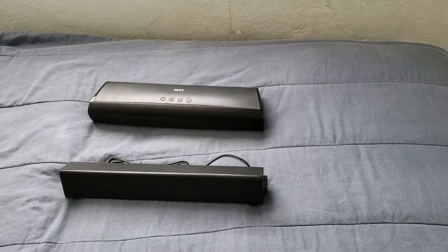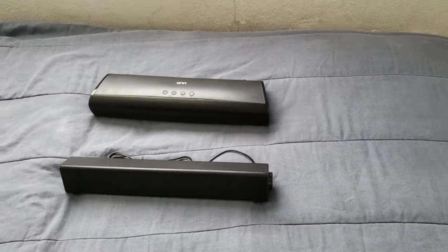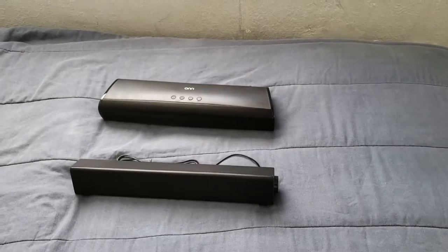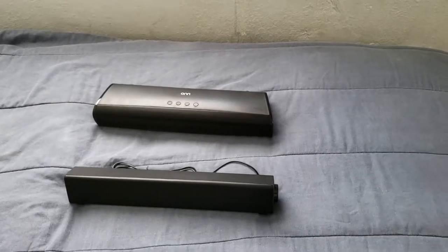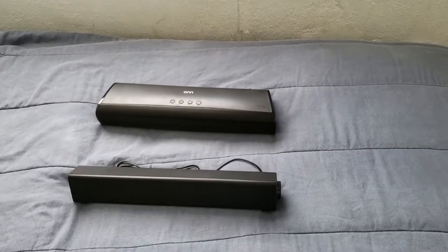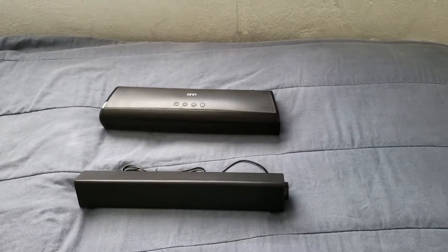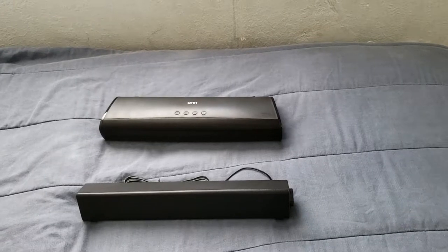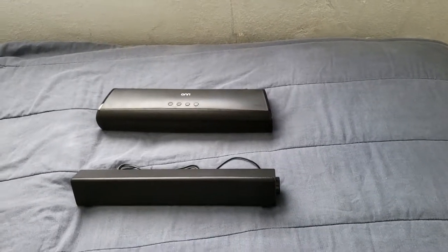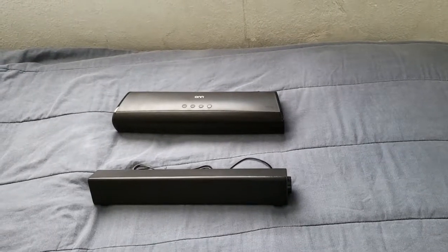Hi everybody, this is Jay Love and I have here two small soundbars — one for your computer setup, one for your home entertainment setup. I do have both of these soundbars on my channel, y'all can go ahead and check out the videos. I want to help y'all out there make a decision on which soundbars you should actually get.